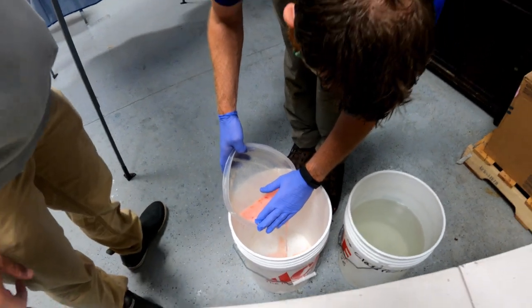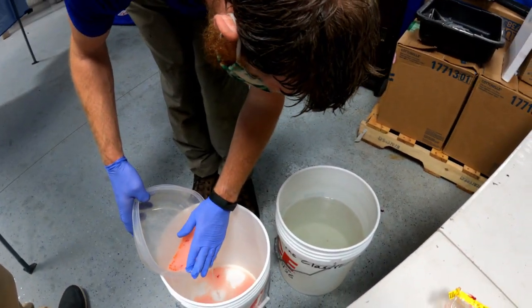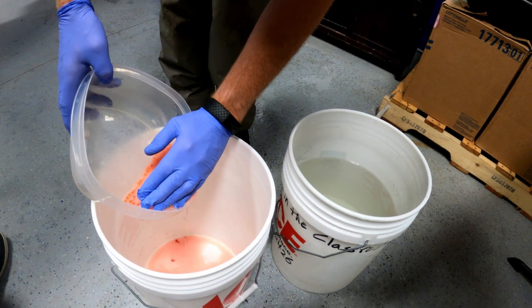The rest of this process involved repeated rinses to wash away excess blood and slime that had made its way into the mixture.